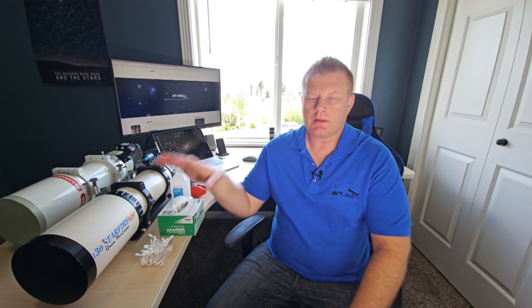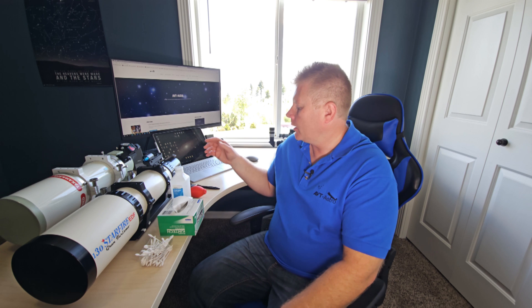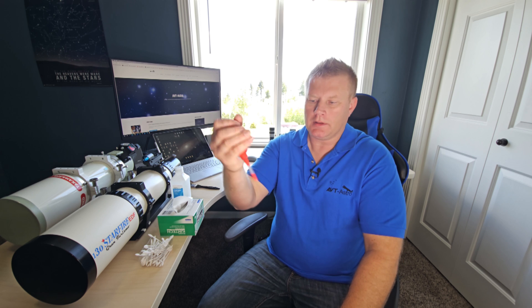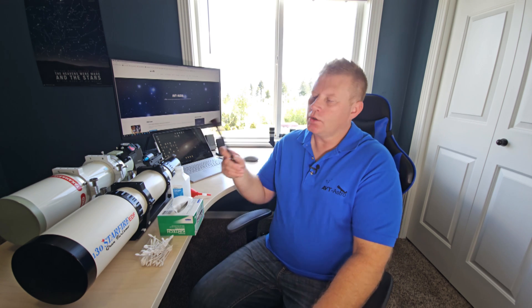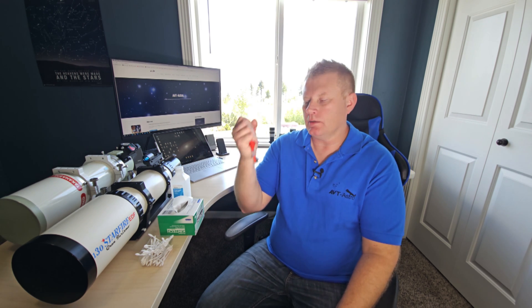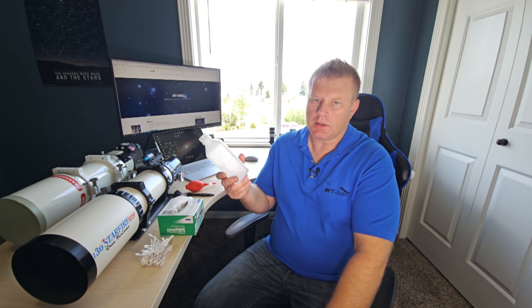Before we actually begin cleaning the optics, let's go over some of the tools you'll probably need. Depending on what kind of scope you're working on and how sensitive you are about the optics being damaged, it could vary. I'd recommend having a bulb for sure, so before you even touch the objective you can blow off any loose debris. Having a good optical brush — not a paint brush, but actually a camel hair brush — to brush off any particulates is a good idea as well. And when we actually get to cleaning the objective, you will need some kind of optical cleaning solution. I'll have a link to a good one in the video description.